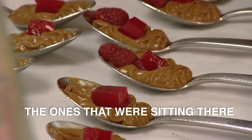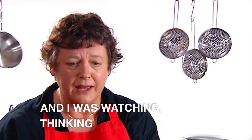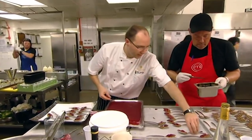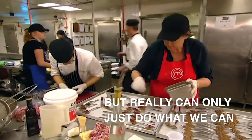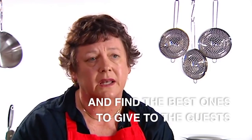Just the heat of the kitchen — the ones that were sitting there started to get very, very soft. I was watching and thinking, oh no, not like that. It's still warm here and the mousse is starting running away. I'm a little bit stressed at this point, but really can only do what we can and find the best ones to give to the guests.